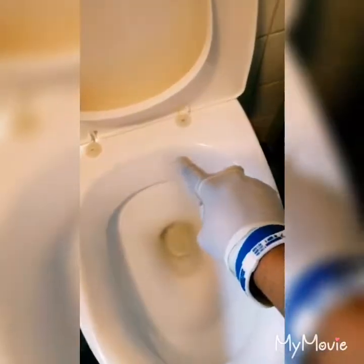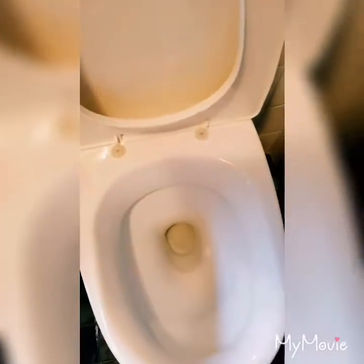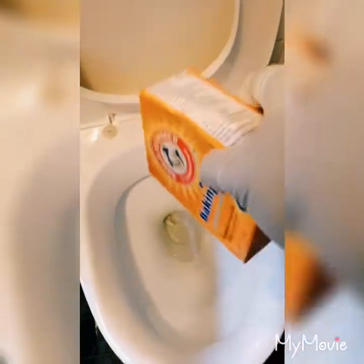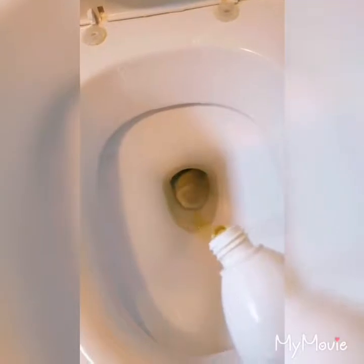Now we go to the toilet. Inside the bowl, you spray hydrogen peroxide and spray it inside there. Then you add a little bit of baking soda to disinfect your toilet. Just leave it for five minutes, then add a little bit of soap to it.